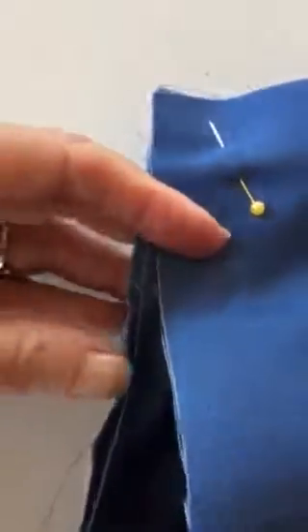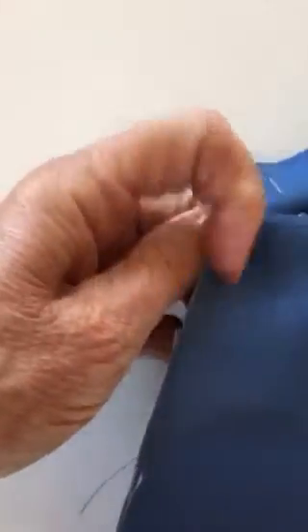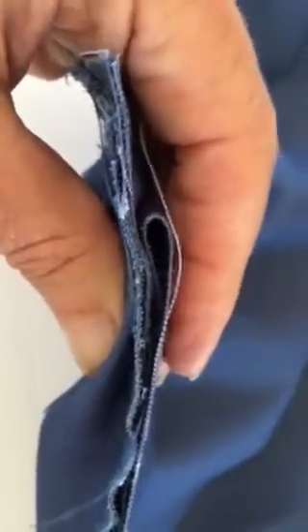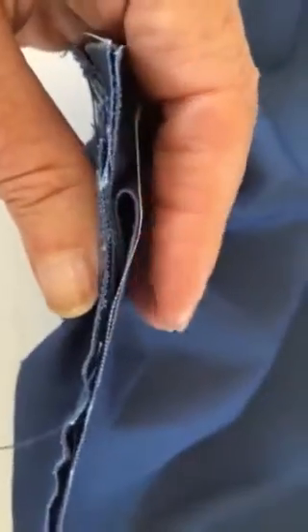Here is our release pleat in the top, so we're just going to go right up to that. You can put a pin there if you want. I'm just going to put my finger there to hold it, and this is going to come right over — pull it tight from the center so it's nice and flat — and there is my new release pleat on the bottom. We'll do that in both corners of the back.